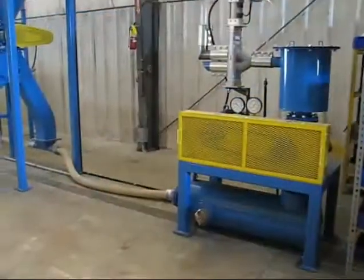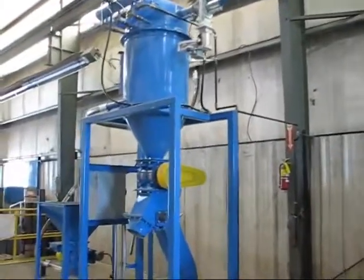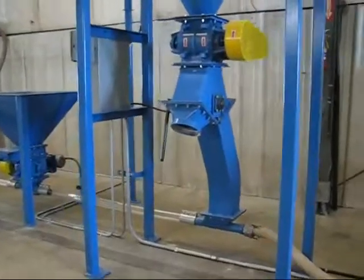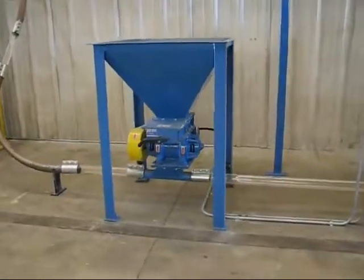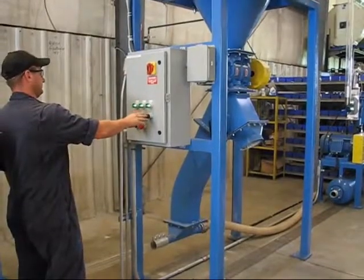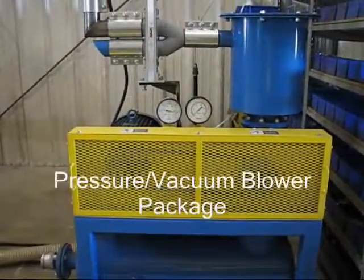New at ACS is our rotary airlock valve test center. It is designed to test our customers' materials to determine which rotary valve or feeder is best suited for your application. Our diverse test center gives us the ability to test materials in a gravity application or in a dilute phase conveying system. The dilute phase system is capable of testing product using pressure or vacuum, powered by a 20 horsepower blower package.